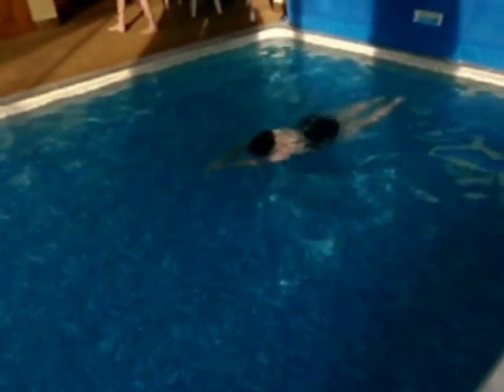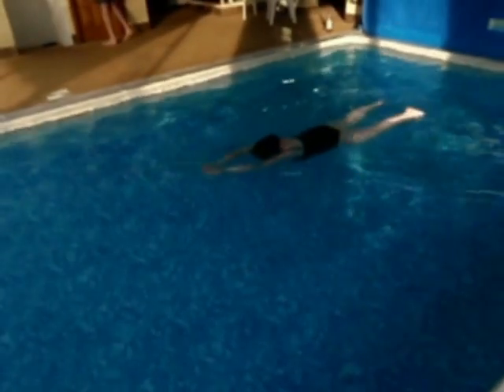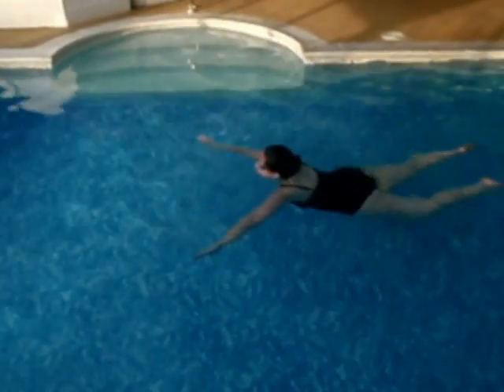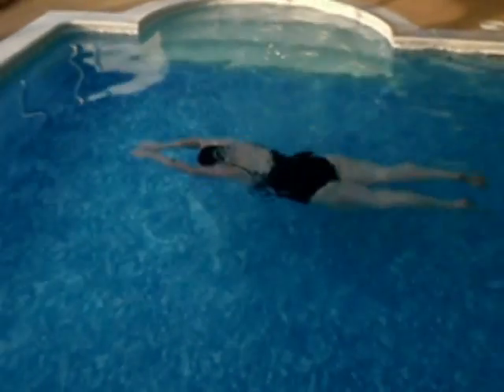Regains her feet really nicely. You can see how at the beginning of the lessons regaining the feet was a bit rushed, whereas after three or four lessons she's really got that idea of keeping her head free in the water until her feet are on the floor.